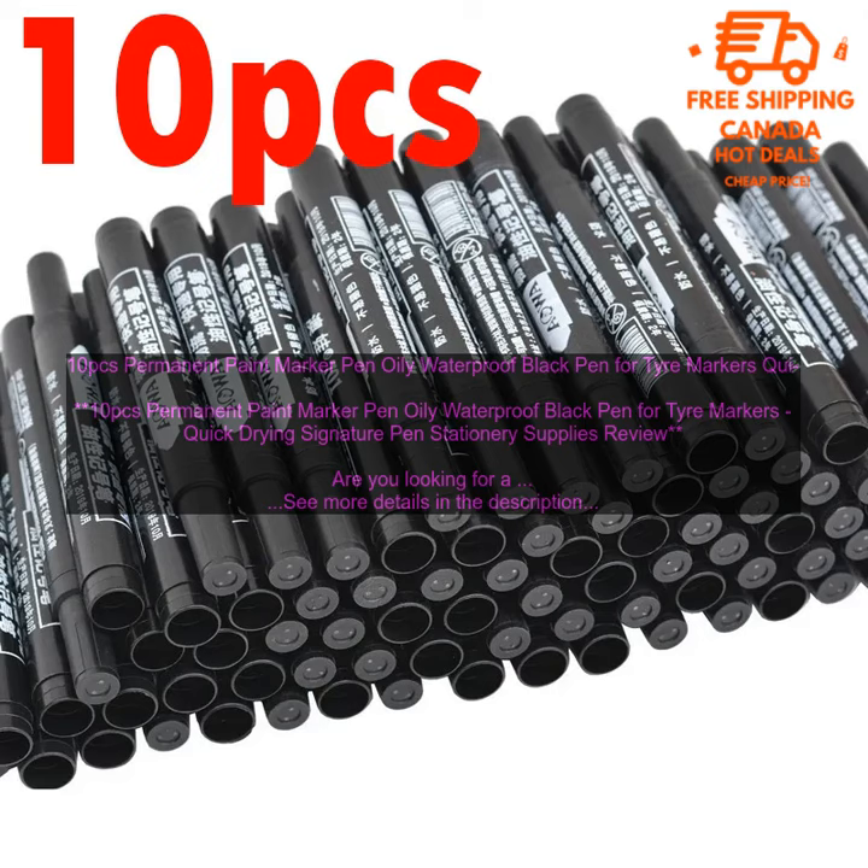Pros: The markers are oily, waterproof, and quick drying. They come in a variety of colors. The markers are long lasting and durable. They are perfect for a variety of projects.